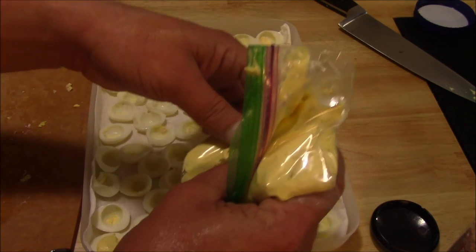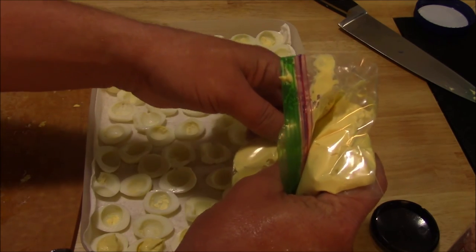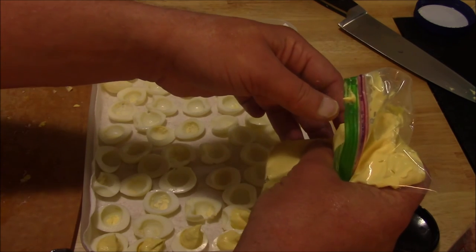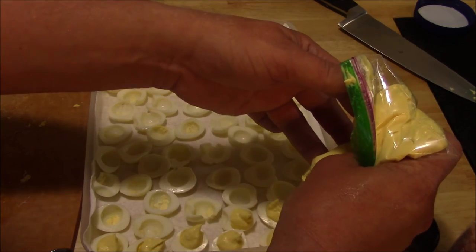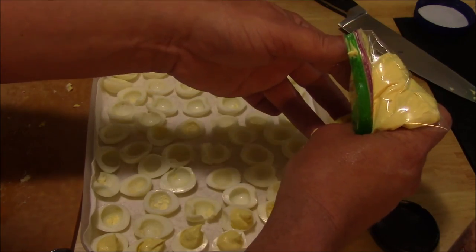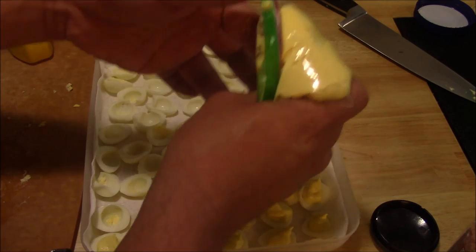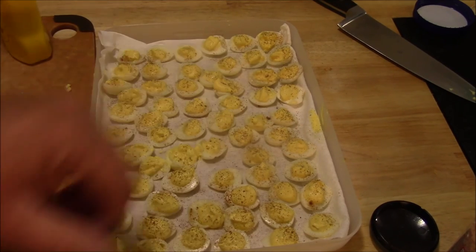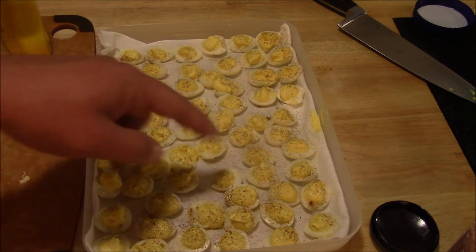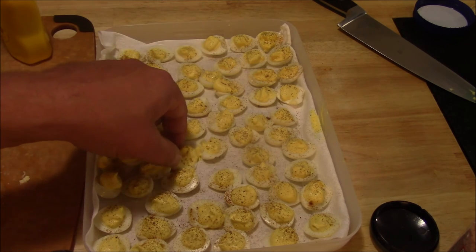Just put a little dollop in each one. You can go back through and smooth these out if you want after you're done. That's pretty much all there is to it. Decorate them up however you want — I'm going to put a little bit of paprika on top. Got these eggs filled and sprinkled a little paprika over them. They're not the most beautiful eggs ever, but I don't take that much time with it and I'm traveling with them, so it's probably going to get all rustled up anyway.